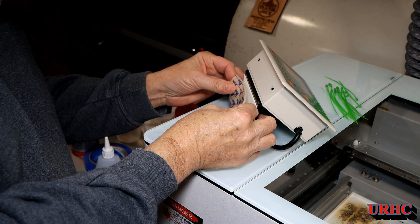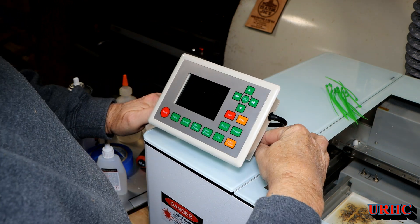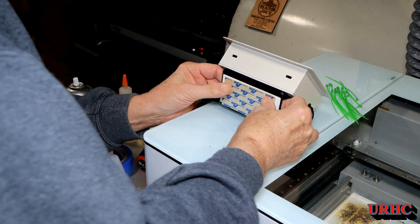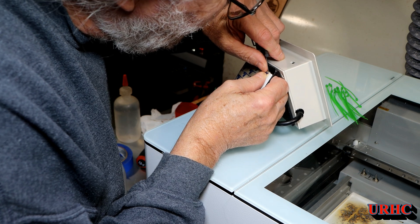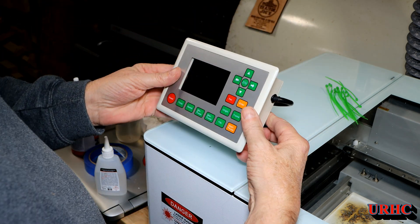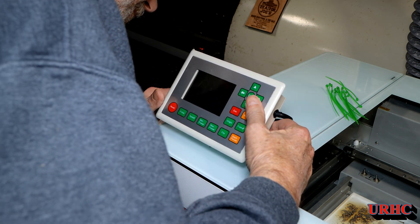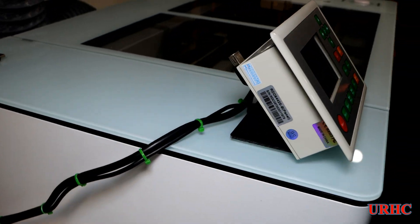Now I have a place to plug my USB drive in to load files. I decided to mount it on the front panel with velcro for now, because eventually I'm going to 3D-print an enclosure for it. I used self-adhesive velcro — both the hook and loop ends — so I can always pull it off if I need to get in there again. I put it right at eye level for me, and honestly it doesn't look too bad.